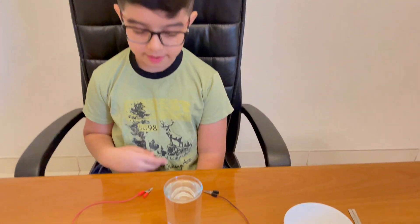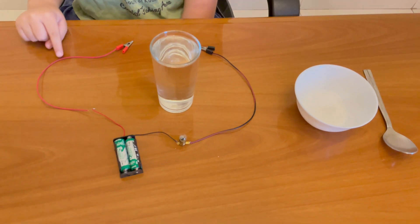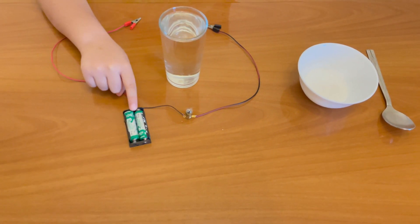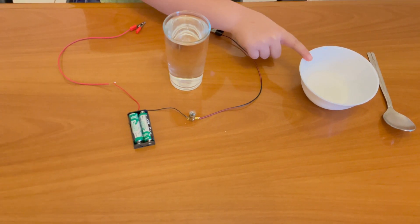For this experiment, we need one glass of water, wire, terminal, batteries, and bulb and salt.